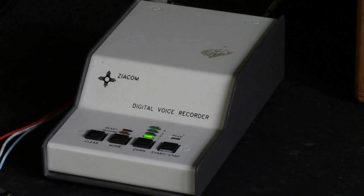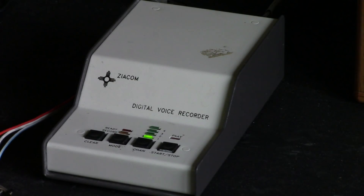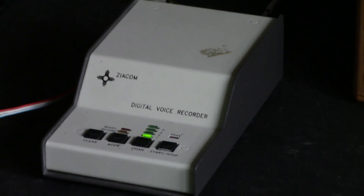This device — I remember it was from 1990 — is a very interesting American-made device that was intended for use by ham radio operators. The idea was that the operator could record a standardized greeting with their call sign and so forth, and then simply play it back.